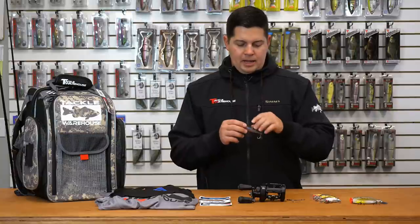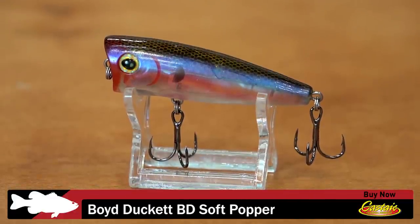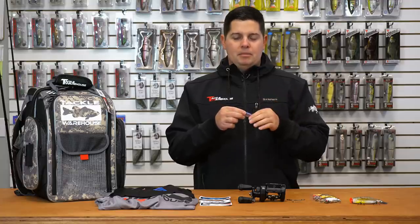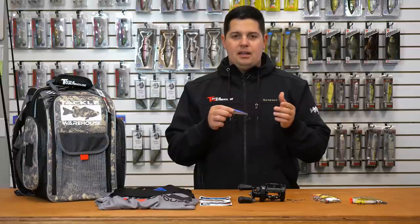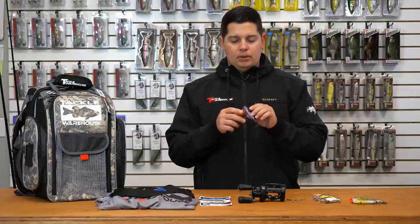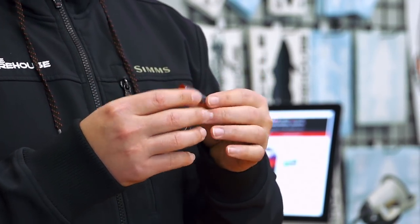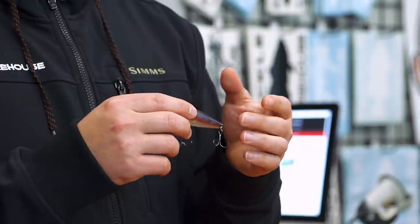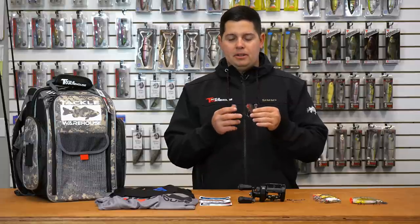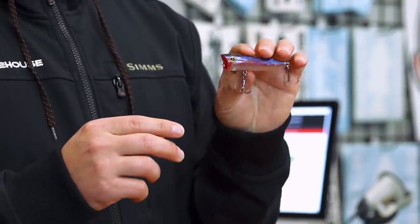Next up we got another topwater. This one's from Castaic — this is the BD Soft Popper. As you can see, it's a soft body popper, kind of like a hollow belly frog. A little bit different than most of the poppers you see out there. It doesn't have any rattles in it — it's going to make a unique noise. When the fish comes up and grabs it, it's going to collapse just like a frog would, but not have that hard popper body in its mouth. You're going to get a lot better hookup ratio. Pretty unique design — another new one from Castaic.